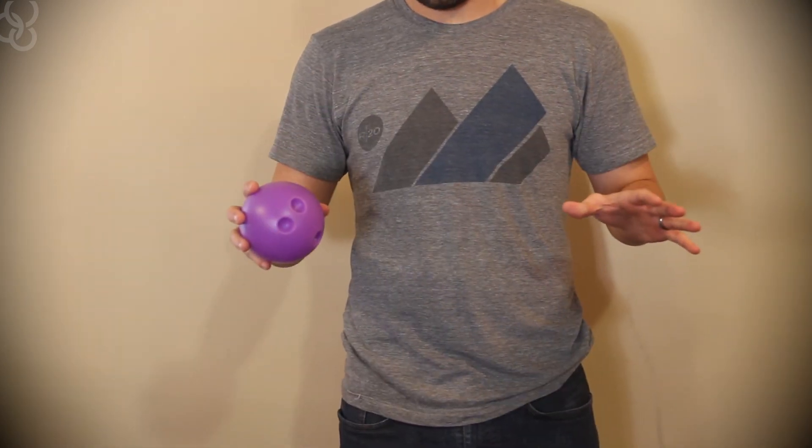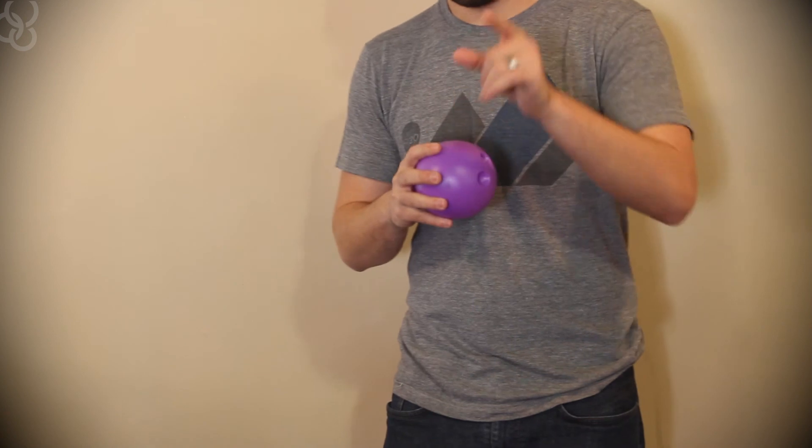So there you have it. We hope you'll join us for this awesome event and just remember to come ready to get your bowl on.